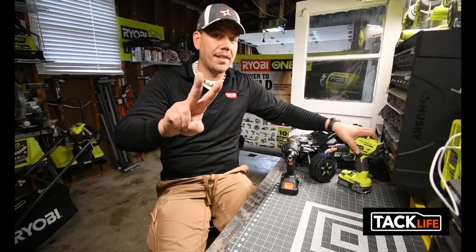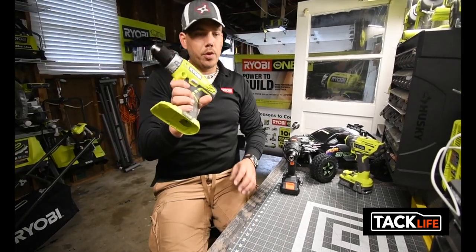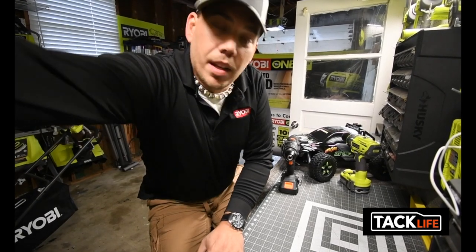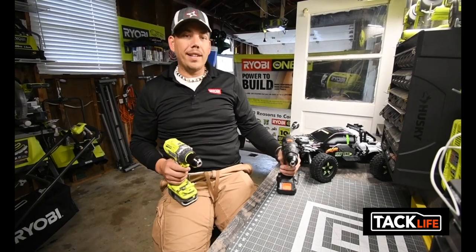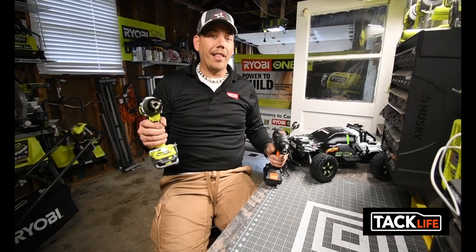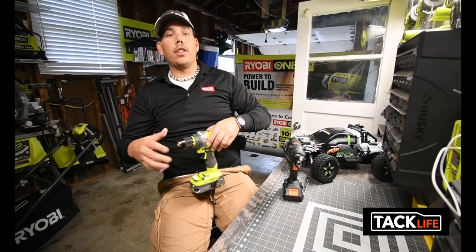We are gonna do two tests: one against the brushed hammer drill and one against the brushless hammer drill, to see what the difference is and compare. I can tell you this right now - when it comes to noise, this one is a lot louder. A lot louder. I can't wait to do this video.